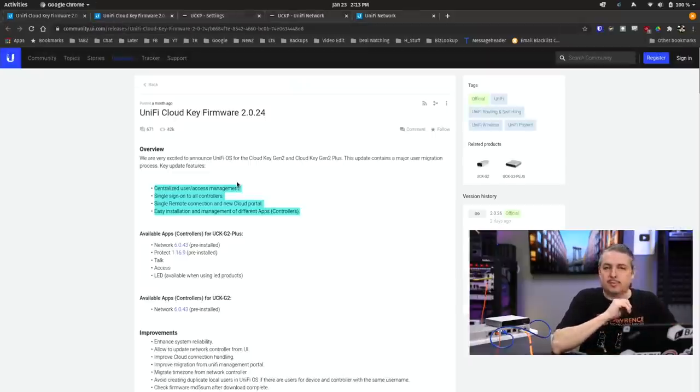2024 is where the major changes were made: this whole centralized user access management, single sign-on to all controllers, single remote connection to the new cloud portal, and easy installation and management from different apps and controllers. It's the way they tie it to the cloud dashboard — and that is exactly where the problem is, in my opinion.